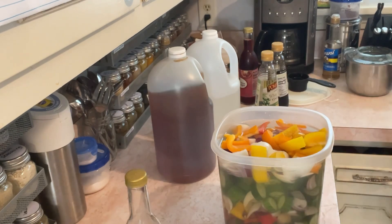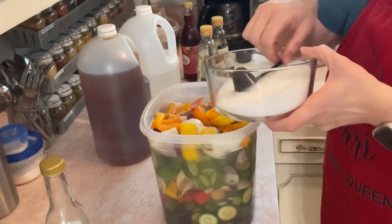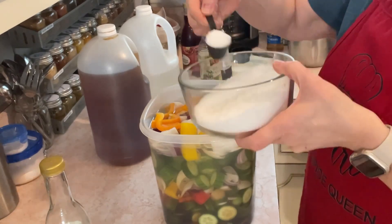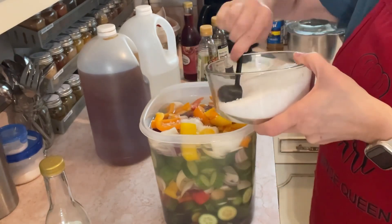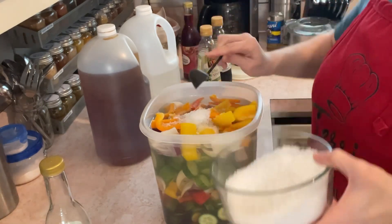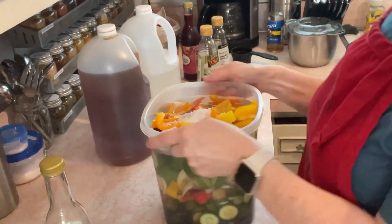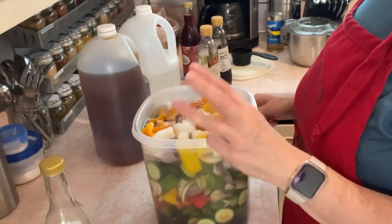I usually add some salt, so let me find some. I've got some kosher salt. I'm going to put in maybe two of these worth — actually, I'll do three. And then later on when I'm whining about how salty it is, you all remind me that I put in three of those.